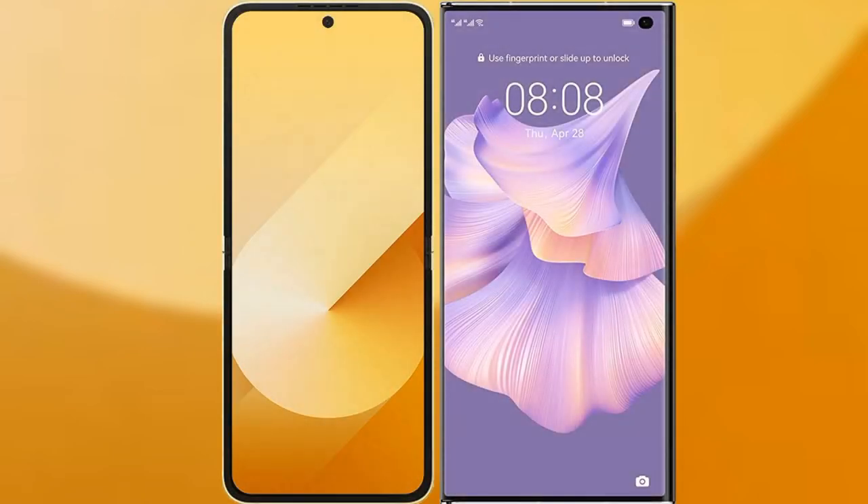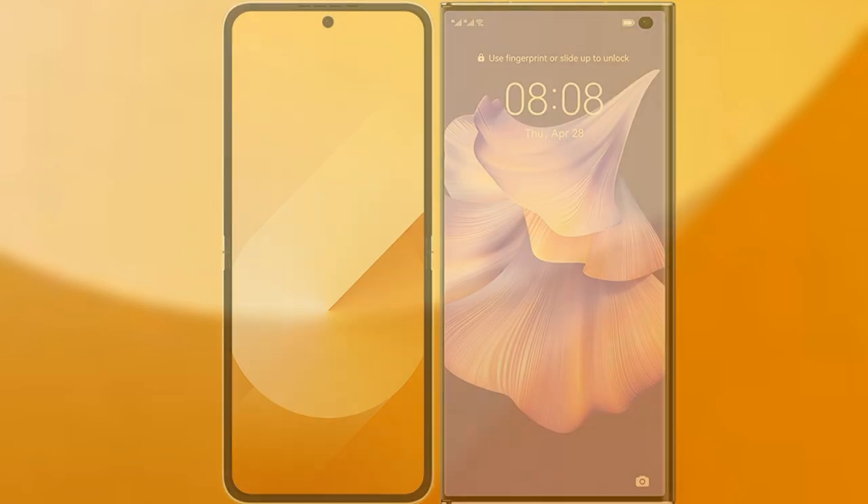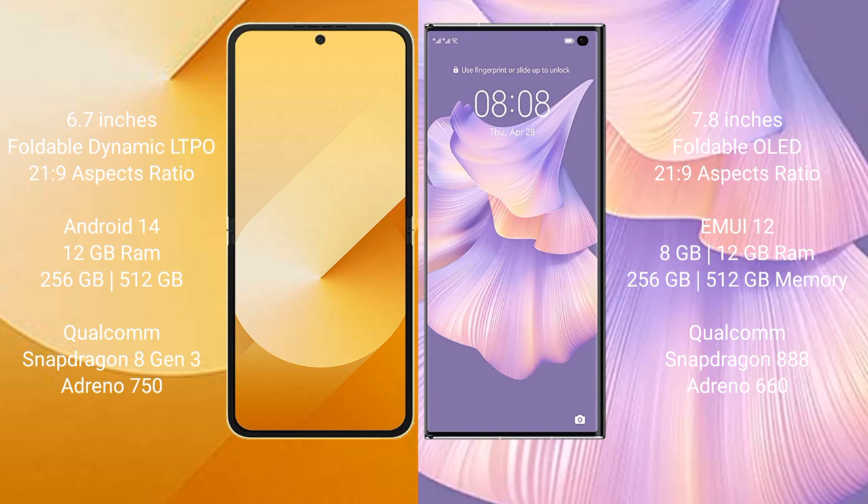We'll compare the new Samsung Galaxy Z Flip 6 with Huawei Mate XS 2. Samsung Galaxy Z Flip 6 comes with a 6.7-inch foldable Dynamic LTPO AMOLED display, and the Huawei Mate XS 2 comes with a 7.8-inch foldable OLED display.